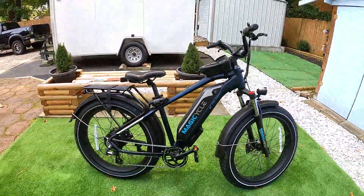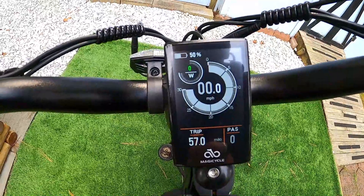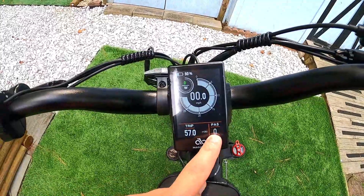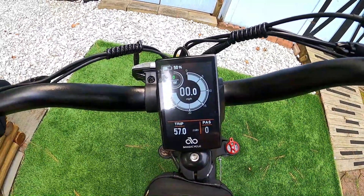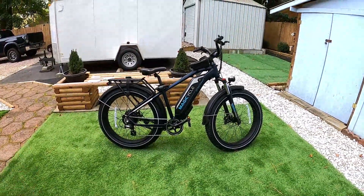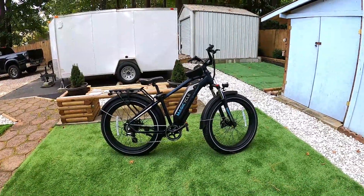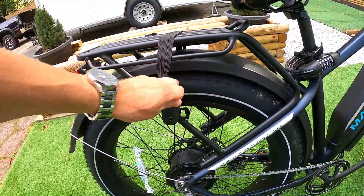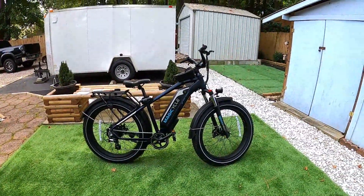They also went with a 52-volt system instead of 48, which probably helped the power a bit. The screen is a nice color display — I can toggle through odometer, max speed, average speed, time, and trip. You've got speed up top, watt output (shows up to 900W), and battery indicator. I think it's one of the better screens — better than Rad's, easier to program than Himiway's, and more readable than Aventon's darker screen. Rack and fenders are included, which not all competitors provide.